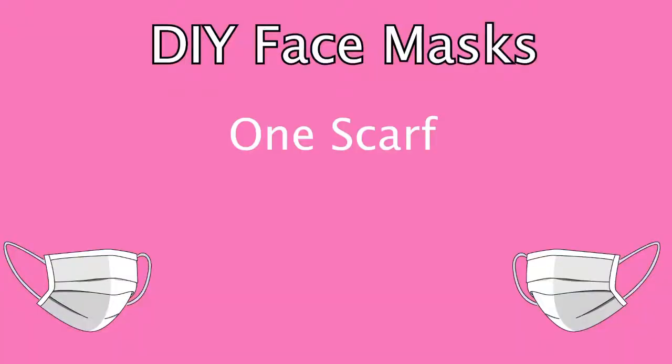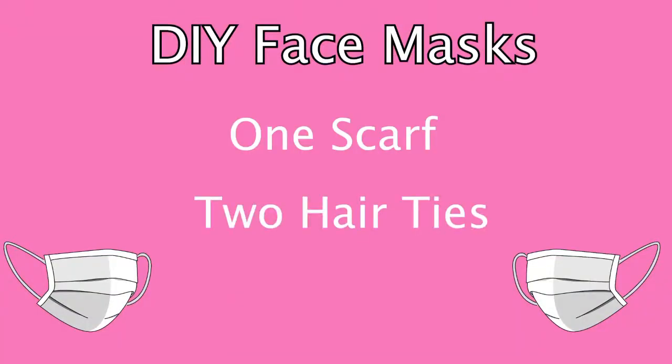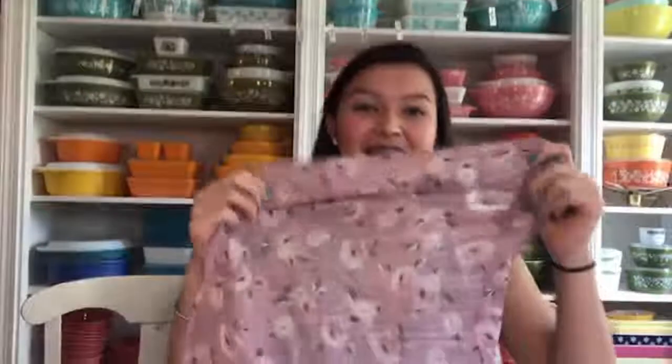For today's daily craft, Grace and I are going to show you how to make your own face masks using one scarf and two hair ties. So let's get into it. You're going to take a square scarf and you're going to lay it flat. Then you're going to fold it into four pieces.